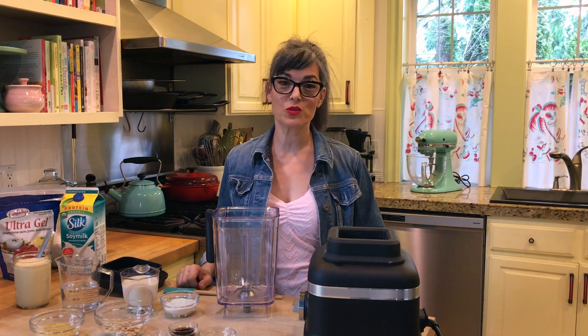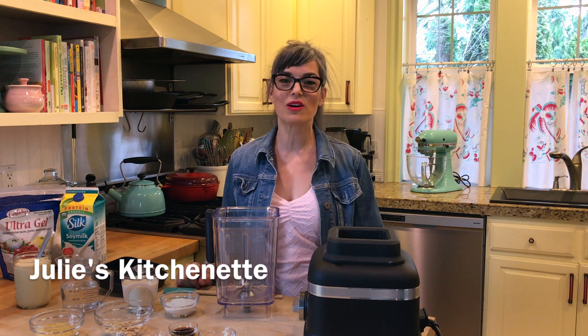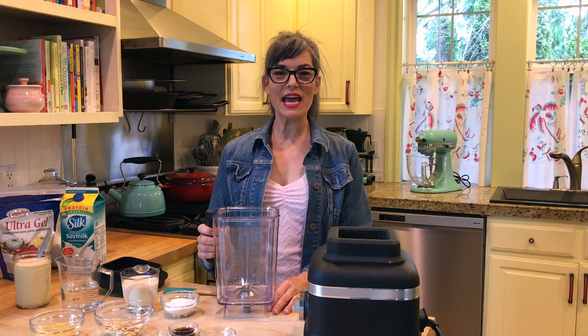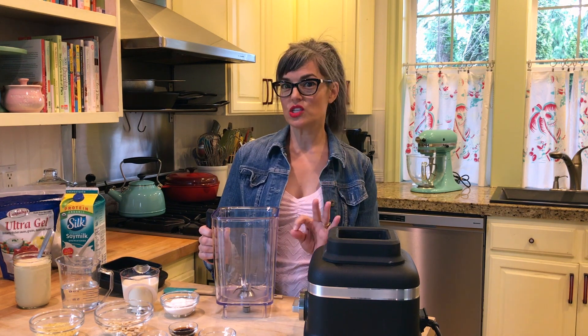Hey everyone, thanks so much for joining me. I'm Julie Hassan from Julie's Kitchenette and also Everyday Dish. So much fun to be back filming videos again, and today I want to show you how to make a really great vegan cheese sauce.